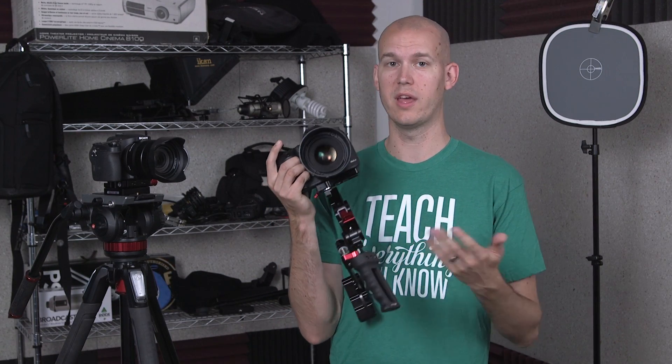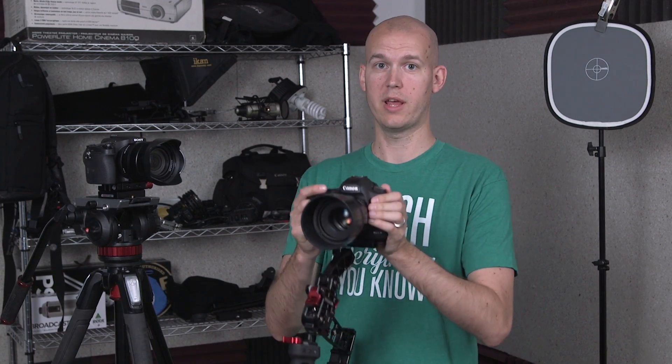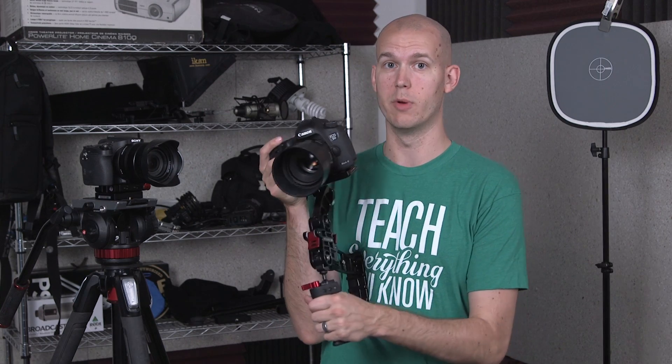If you're shooting a lot of handheld stuff and it's too shaky, look into the Zacuto Marauder — or the Enforcer if you don't need the hand grip. It's a really solid option for run-and-gun style shots: more steady, more cinematic, enabling things you couldn't do just holding the camera. If you're used to shooting on a tripod or monopod like I am, I'm excited to get more dynamic shots. Let me know in the comments if you have questions or if you've used this or other rigs — let's have a discussion. Thanks for watching!